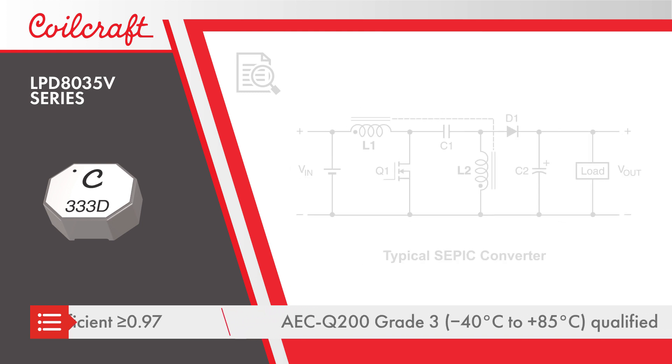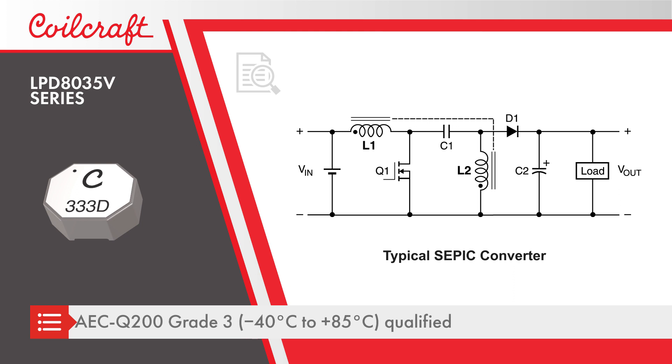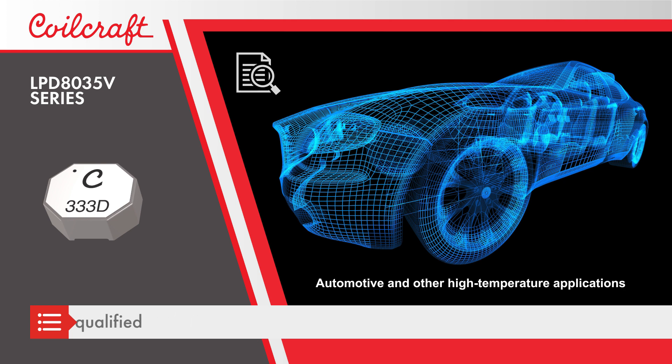The LPD8035V series is AEC-Q200 grade 3 qualified and is ideal for flyback, SEPIC, and isolated buck converter designs for automotive and other high-temperature applications.